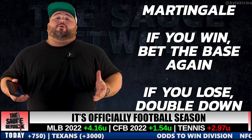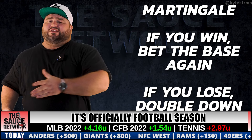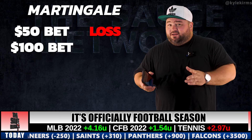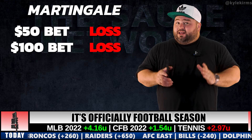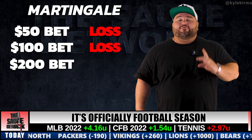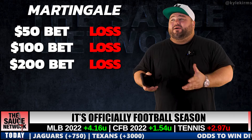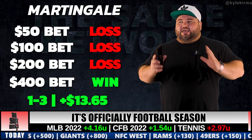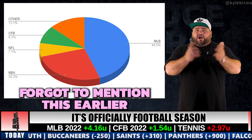The Martingale system: if you lose a bet, you double down on the next one so you always finish up. For example, bet $50 and lose — next bet is $100. If you win, you're up $41 total even at 1-1. If you lose, you're down $150, but next bet is $200. Win that and you're up about $32 even at 1-2. The point is you can go 1-6 and still be in the green. There's some logic to it, but it's a very dangerous way to play.